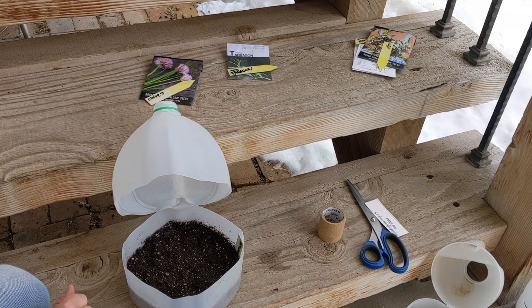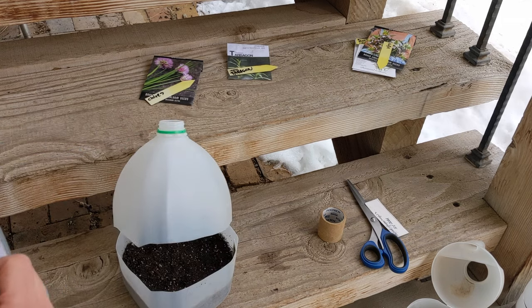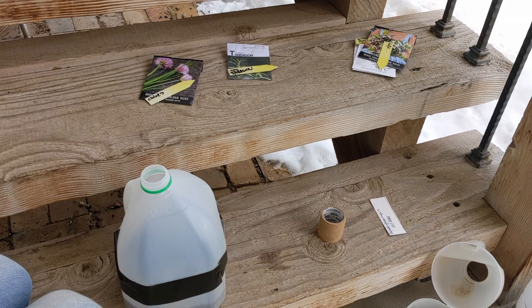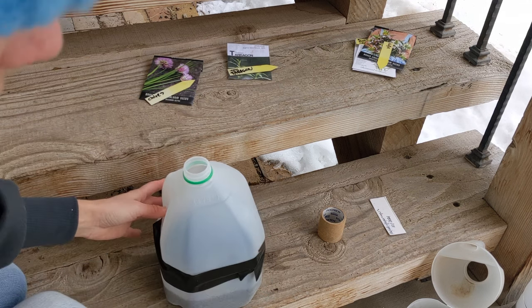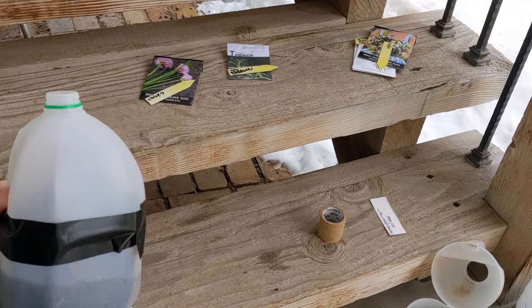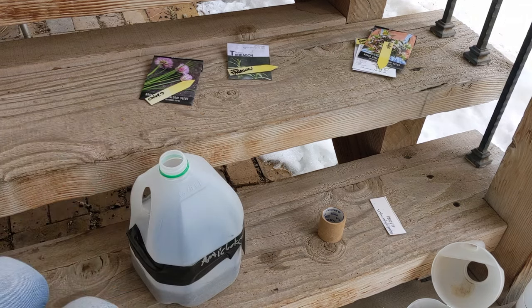My soil is already moist and we have a lot of snow, so I won't water this. But if you don't get enough snow or rain, it's a good idea to water it. Then I seal the container with duct tape. I like to label them on the outside as well, so I know what's growing where without having to peek inside.